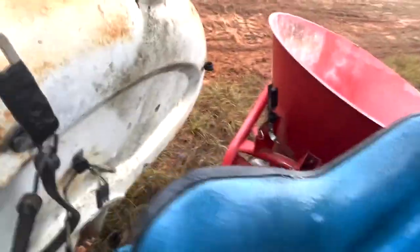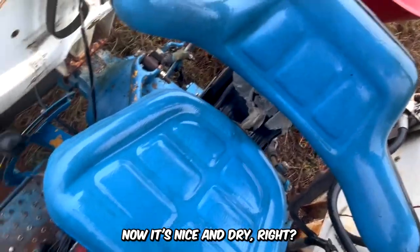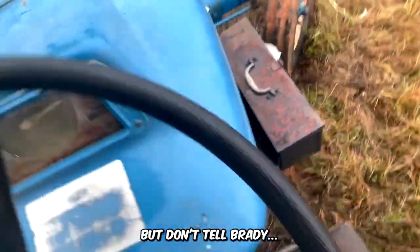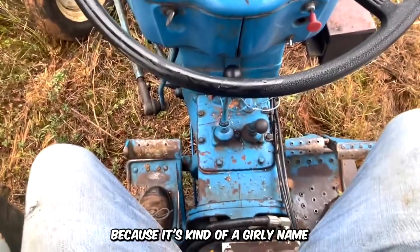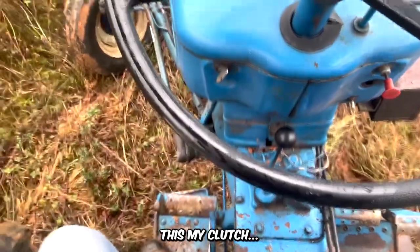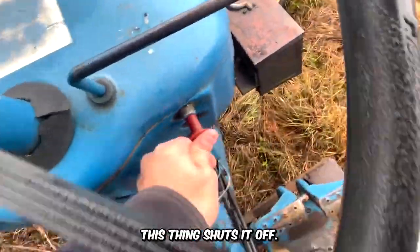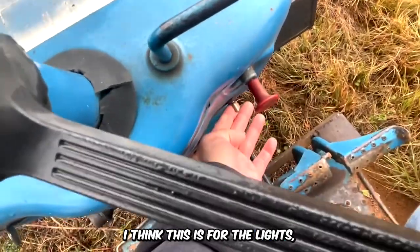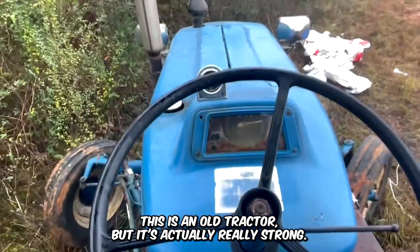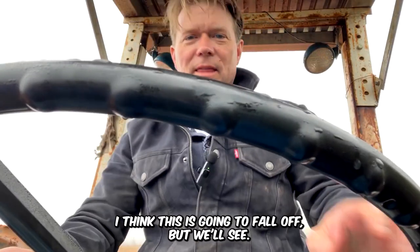Yeah, now it's nice and dry. I call it the bluebird — but don't tell Brady, okay, 'cause it's kind of a girly name. Got my brakes, this is my clutch. This key shuts it off. I think this is for the lights but they're not working. This is an old tractor but it's actually really strong.